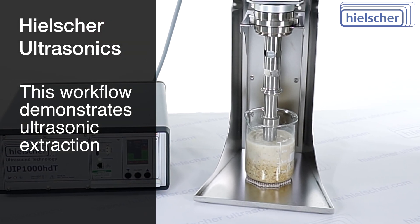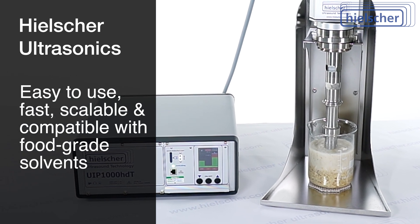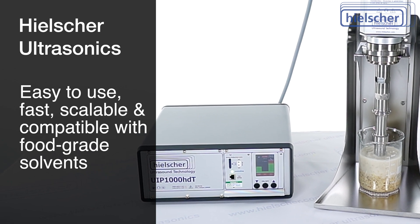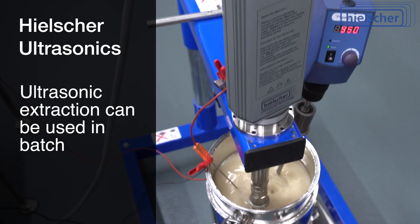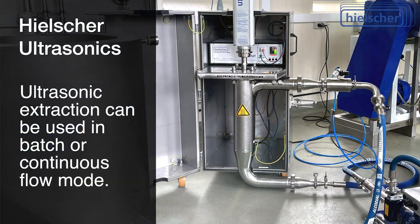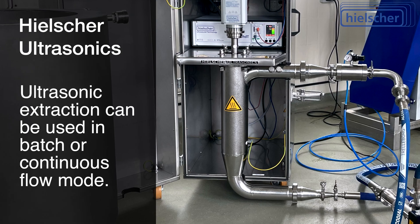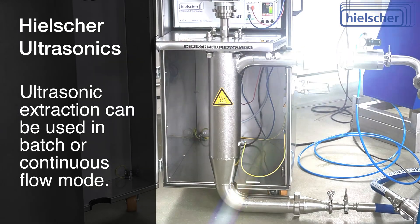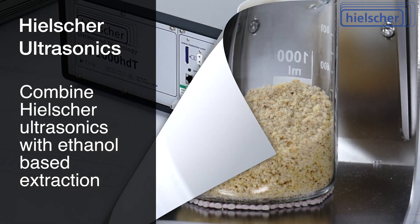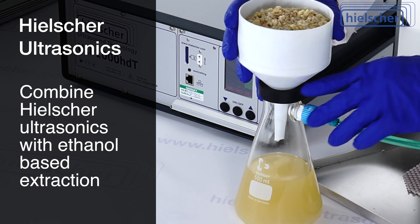This workflow demonstrates ultrasonic extraction using a Hielscher system. It is easy to use, fast, scalable, and compatible with food-grade solvents. The UIP-1000 HDT can be used in batch or continuous flow mode and is capable of processing volumes ranging from hundreds of milliliters to several tons per hour. Combining Hielscher ultrasonics with ethanol-based extraction enables an efficient, scalable process for producing high-quality nut oil extracts.